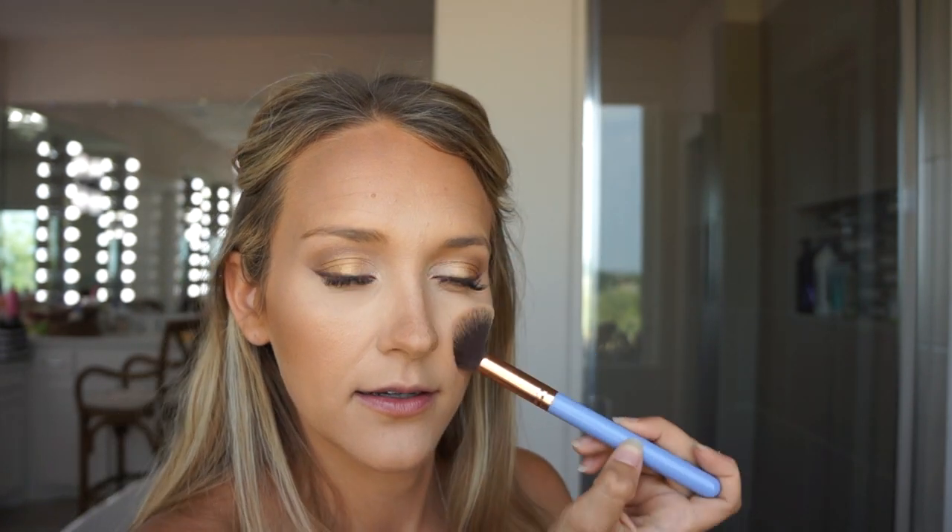As if I could leave this out — this Jaclyn Hill Becca highlighter. Girl knows what she's doing when it comes to highlighter. This is the tapered highlighter brush. Gold, gold, gold. Here's how you figure out your high points: turn your face to the side and you can see where your cheek goes up and where the high point is — that's where you want to highlight. Everybody's high point is basically the same because it's your cheek, but your face shape is different so work with what you got. Then I just turn my face to the side, see right where my high point is, and put it there.